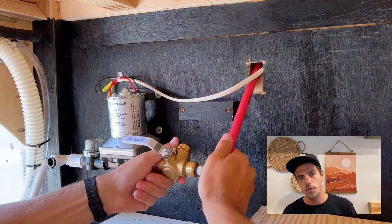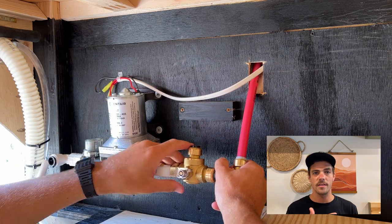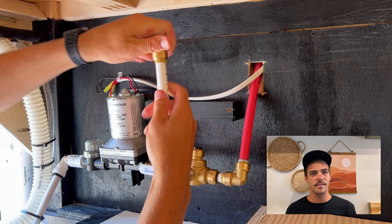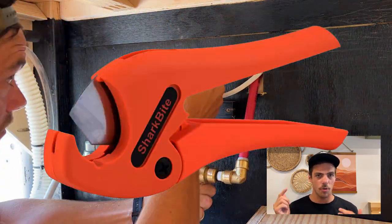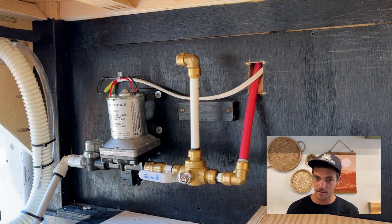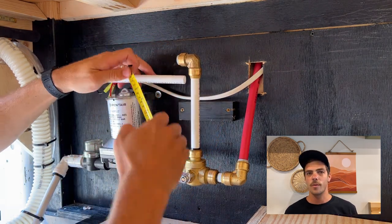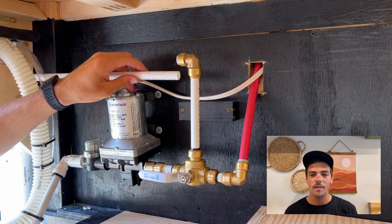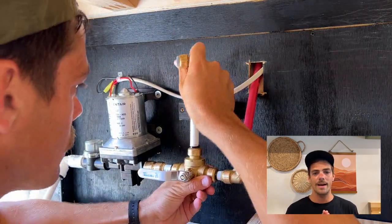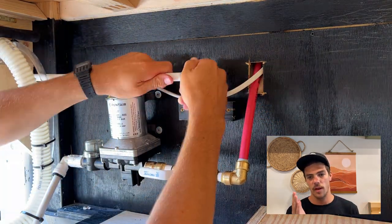Here I'm cutting the different PEX pieces and making sure I have the right sizes between joints. Once I connected the three-way joint with the piping that goes up to the sink, I set up the piping and joints that will go to the outdoor shower. I'm just figuring out the right size of PEX — you should get a proper PEX cutter, which I'll link in the description. I was just using a razor blade, which I do not highly recommend. You want as straight a cut as possible for the most secure fitting. Measure twice, cut once — the golden handyman rule.